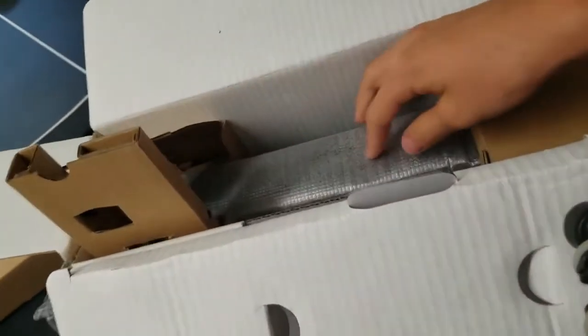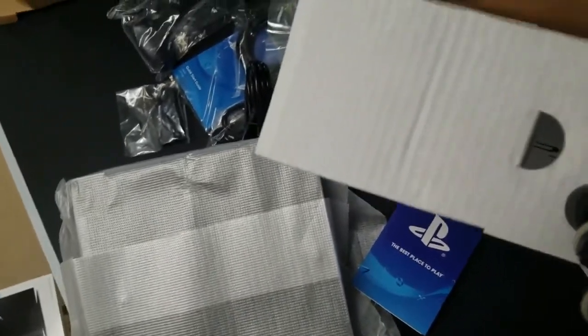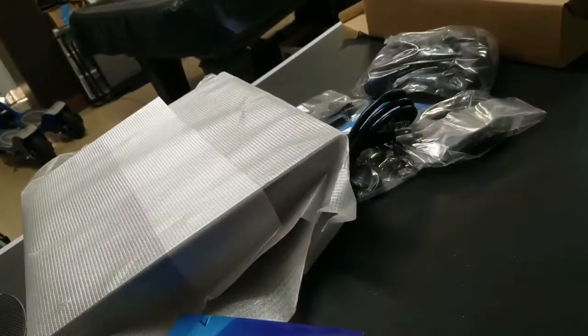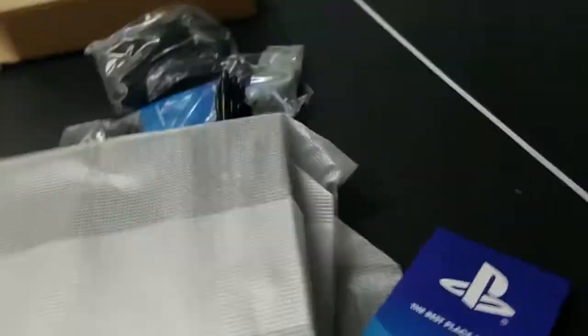Sorry guys for not posting for a little while — I've been busy with school. Here's the PS4 Pro. There it is! There's a little manual in here, the 'Best Place to Play' booklet. I also got MLB The Show 18, which is what I'm probably going to be playing for my YouTube channel.